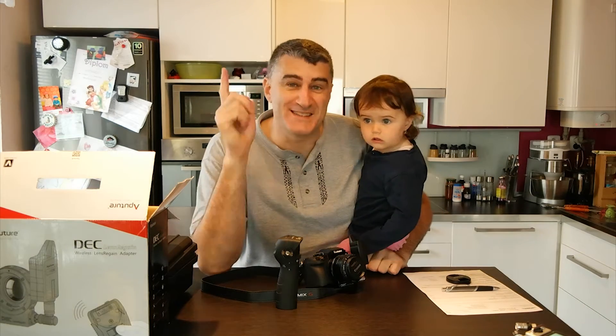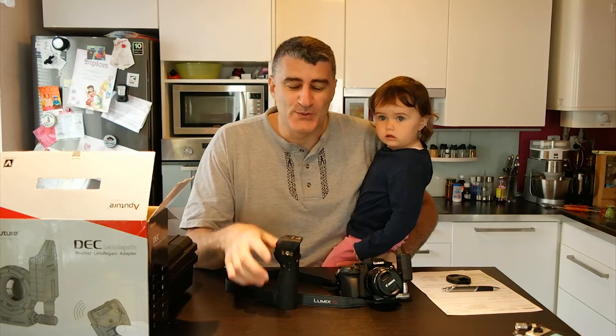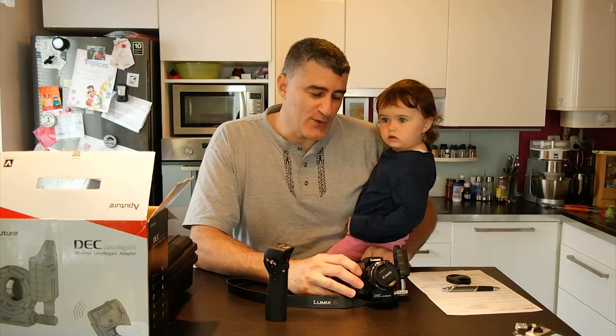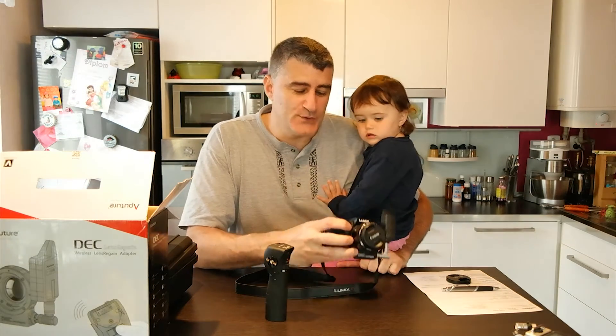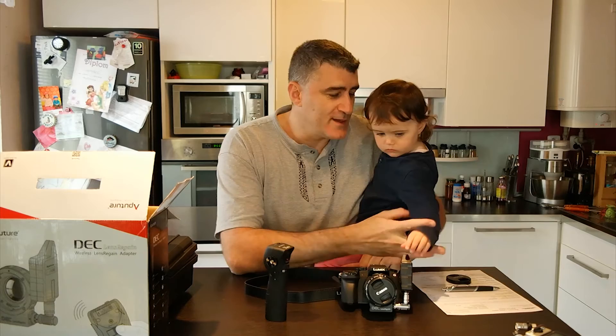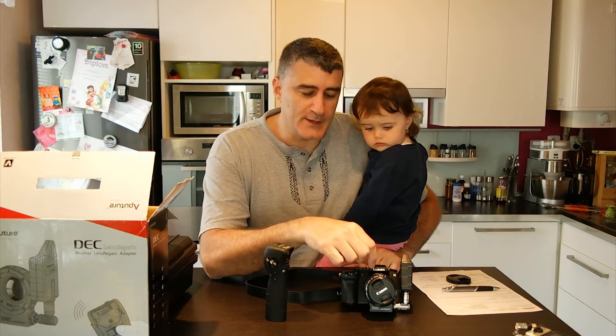Hi there, this is Manu and Adeliana. Today I'm very excited because we are going to go for 4K videos. We are changing the pack of cameras we are riding. We came from Canon, so now we went to Panasonic.